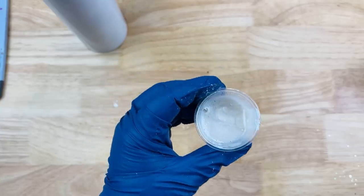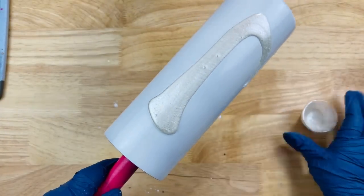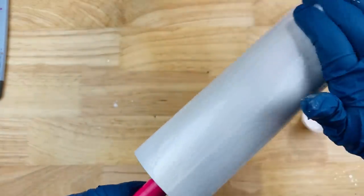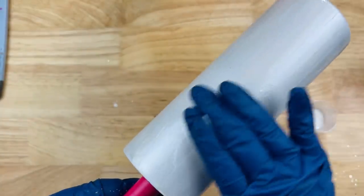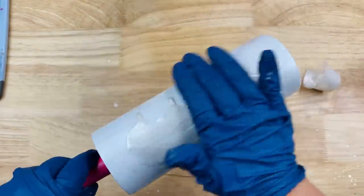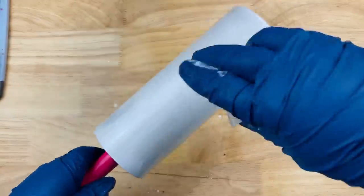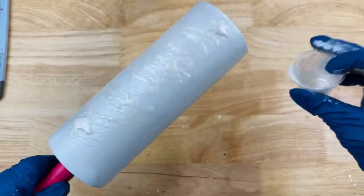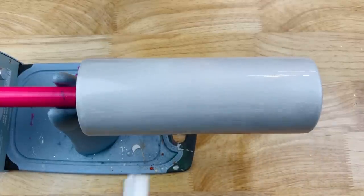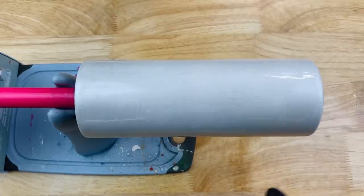Now we're going to get started on our base. I have my 20 milliliters of white mica epoxy and I want to spread that all over the tumbler — this is our main base. We're going to be applying the other glitters in a swirl motion over top of this. This is what initially gives us that white honey look. Apply all 20 milliliters right onto the tumbler, place it on your turner, then take your torch and pop any little bubbles. Now we're moving right into doing our swirls.